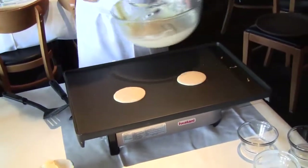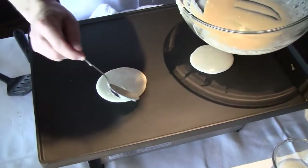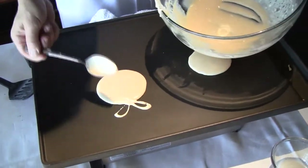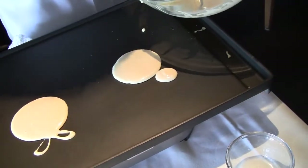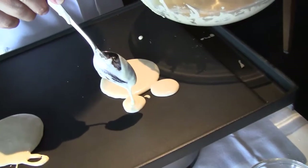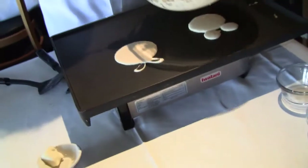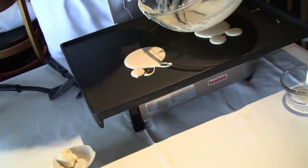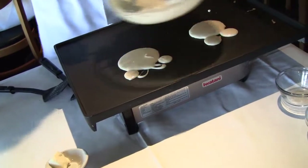Now Minnie Mouse I'm going to do first. You always want to start down here to get things working because I'm going to do a bow. Let that set for a minute. And Mickey Mouse — very easy. Big ears on Mickey Mouse. Now I'll do Minnie Mouse's ears, now that our bow is set. There we go.